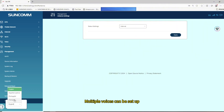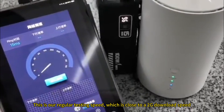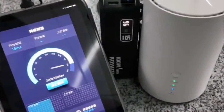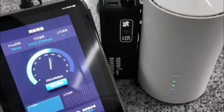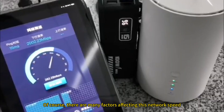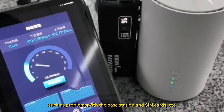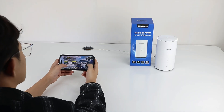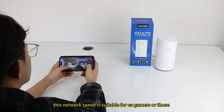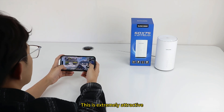Multiple profiles can be set up. This is our regular testing speed, which is close to 2 Gbps download speed. Of course, there are many factors affecting network speed, such as issues with the base station and SIM cards. This network speed is suitable for gamers or those who are keen on high-speed internet connections — this is extremely attractive.